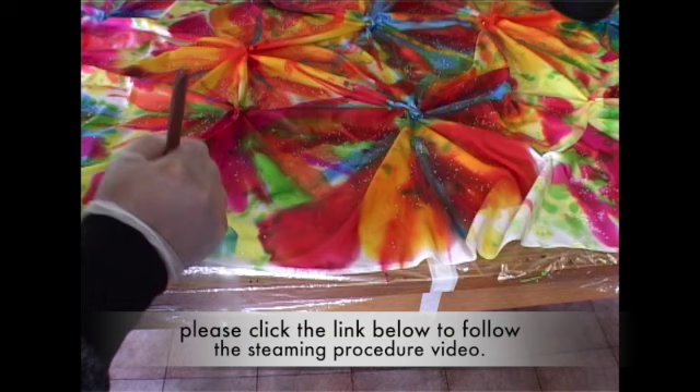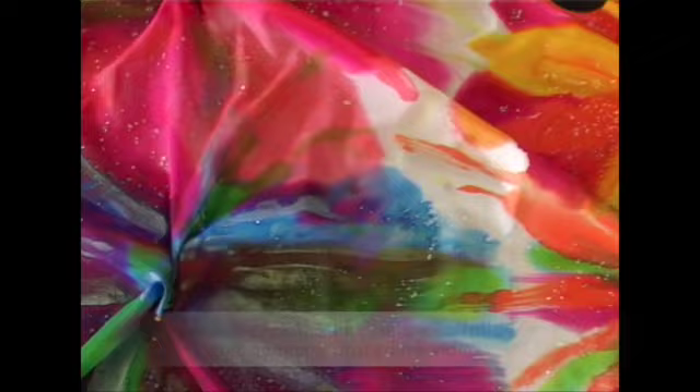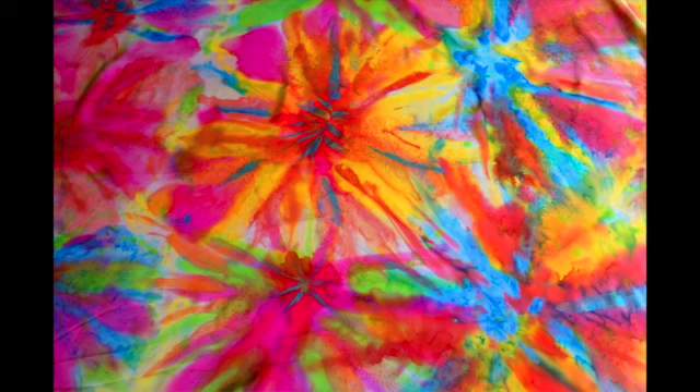Don't forget to paint your background as well. I do have another video to show you how the fabric is steamed to set or fix the color. Ironing is fine too, but if you have a long piece of fabric like this project it's best to steam it.